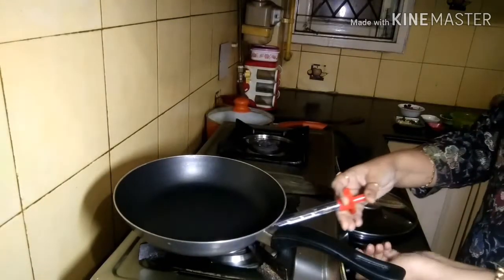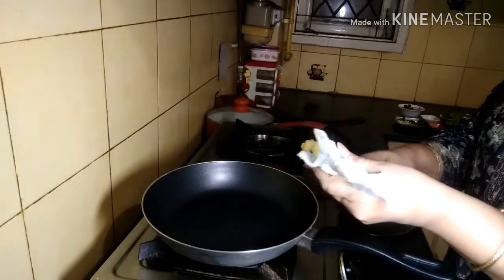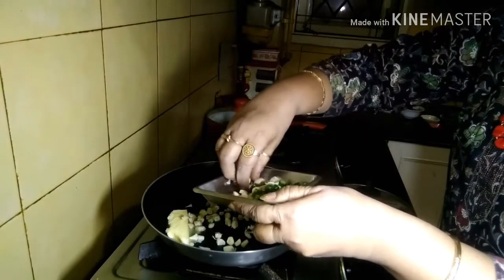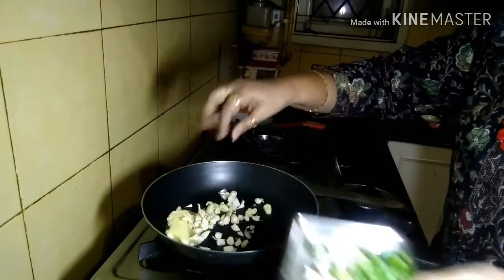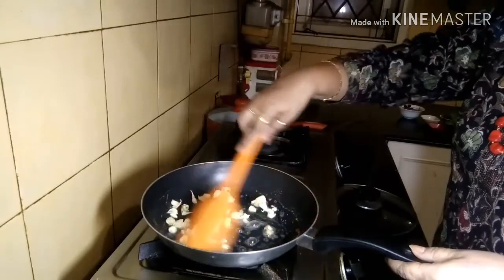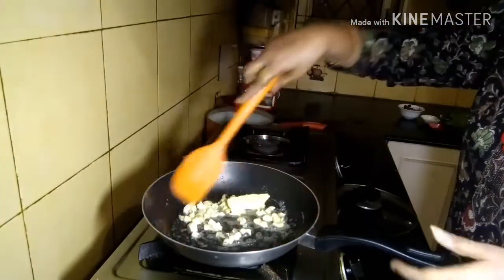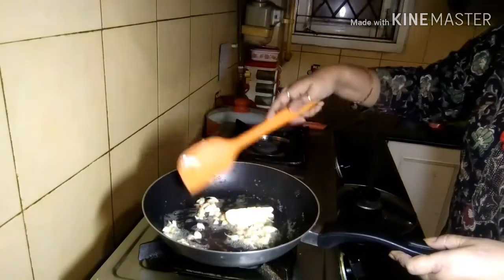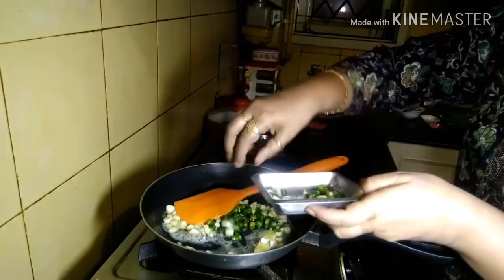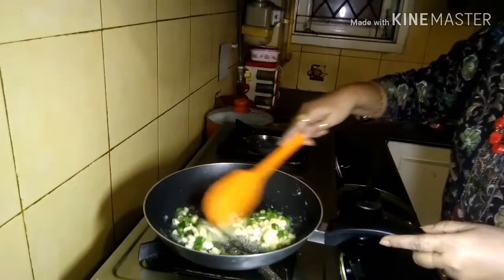I'm taking a heavy-bottom non-stick pan and adding the butter — about 25 grams, one fourth of a butter slab. I add the garlic directly without waiting for the butter to melt. After frying for a minute or two, I add the green chilies. It gives out a lovely aroma when garlic is fried in butter. After around one and a half minutes the garlic started changing color.